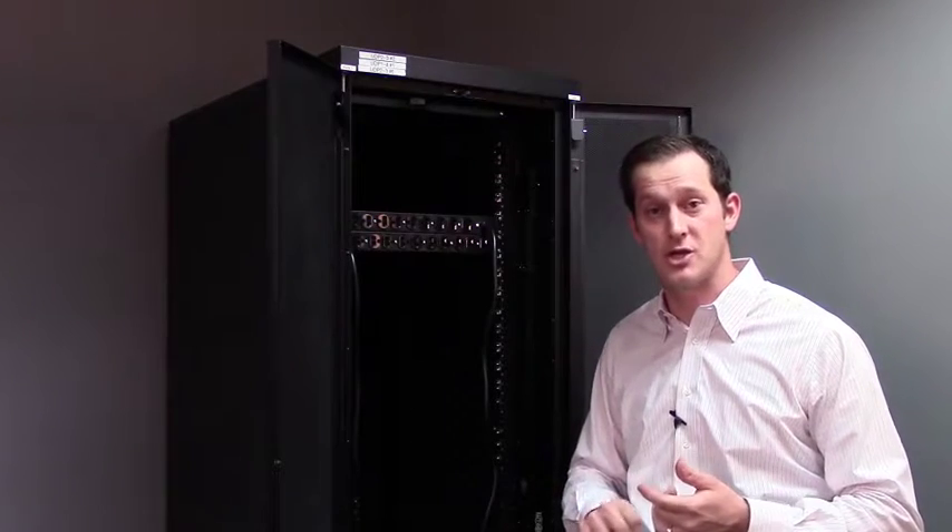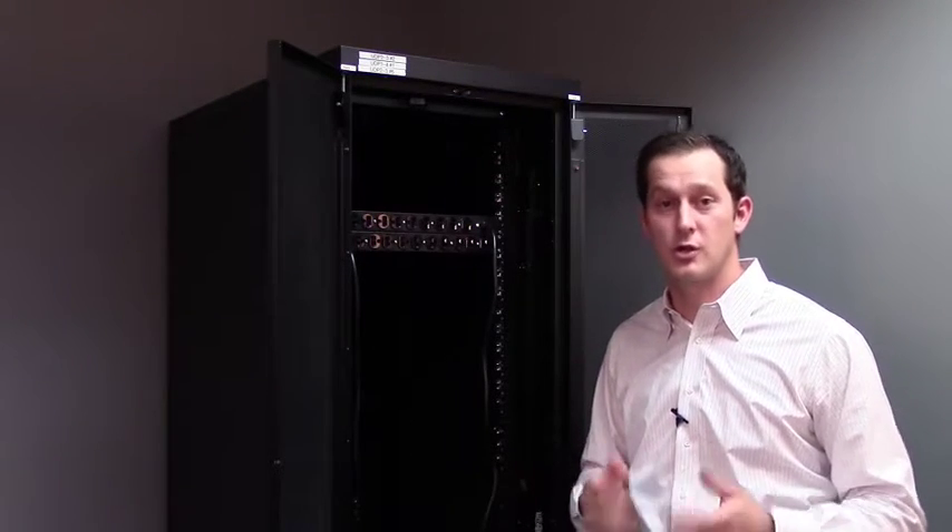So those are the things we need to learn about: what type of PDU — basic, switched, or metered — and what type of power configuration and power cabling you're going to select when installing your equipment in the data center of your choice.